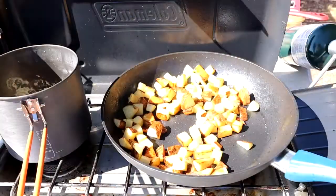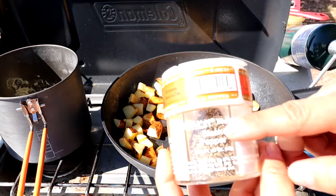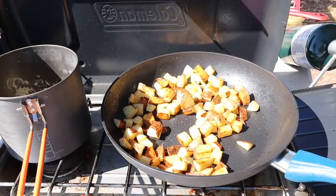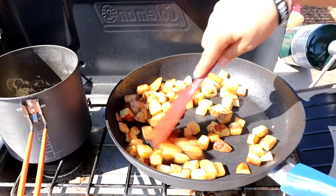Now that the potatoes are almost done, I'm going to add a few seasonings just to boost up their flavor — some black pepper, salt, and paprika. Make sure you combine it all so every piece has that seasoning on it.